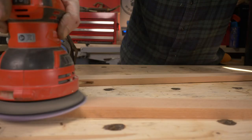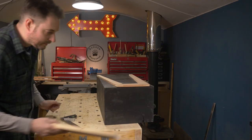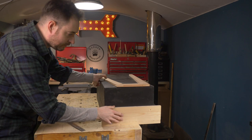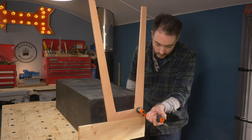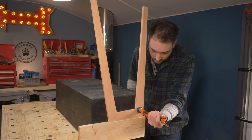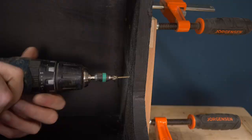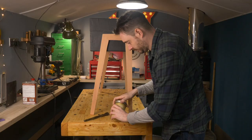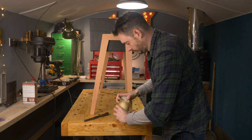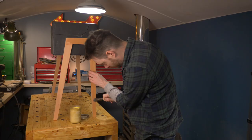I give the legs one last sand down and then it's time to get the desk put together. I apply some dobs of construction adhesive to the back of the legs, then using a scrap of wood and a combination square I get the legs positioned and clamped into place. To secure them I can then drive some screws through from the inside into the legs. To finish them I'm just going to use some of my homemade badger wax — I brush it on, leave it for about 10 minutes, and then come back and buff it off with a microfibre cloth.